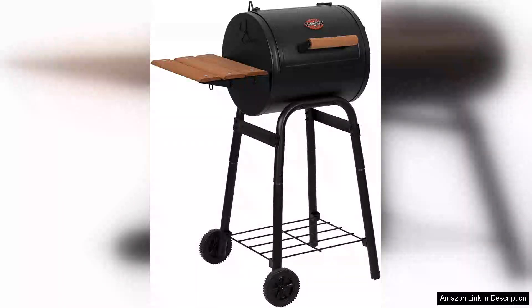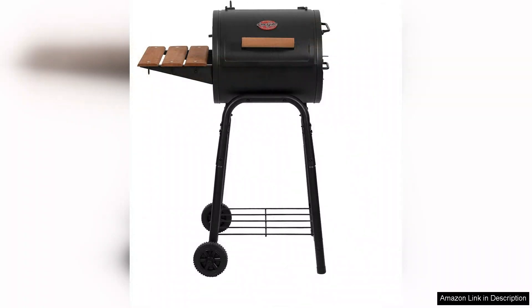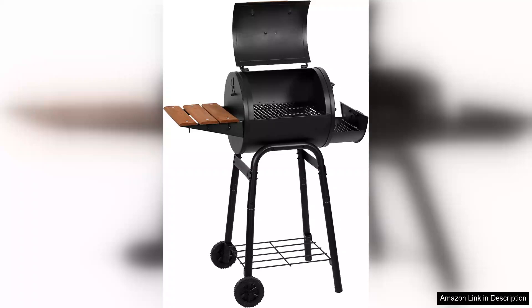The Char-Griller Patio Pro Charcoal Grill and Smoker impresses with its compact design and versatile functionality, making it an excellent addition to any outdoor cooking setup. Ideal for those with limited space, this grill packs a punch with its efficient cooking area and solid construction.